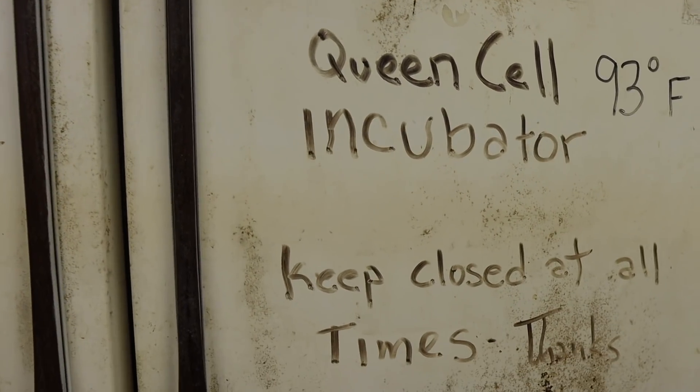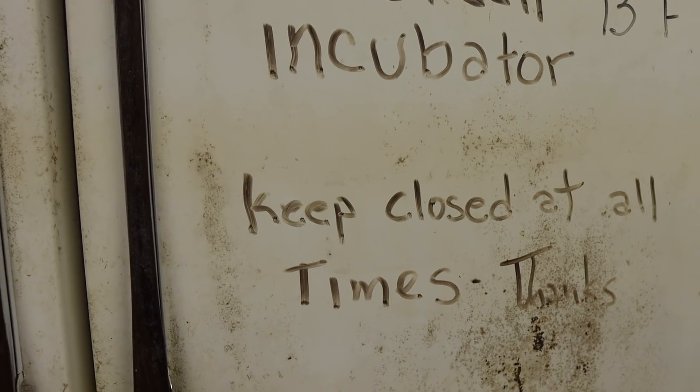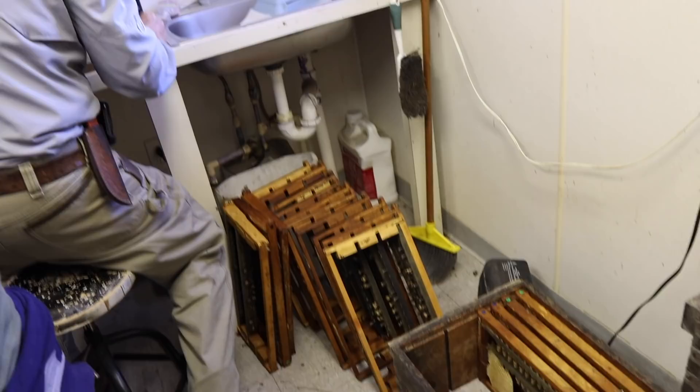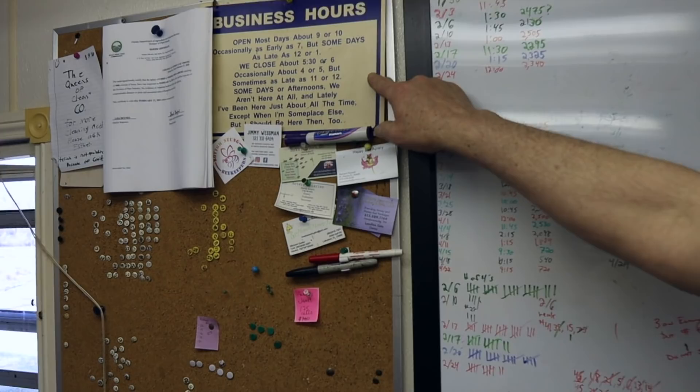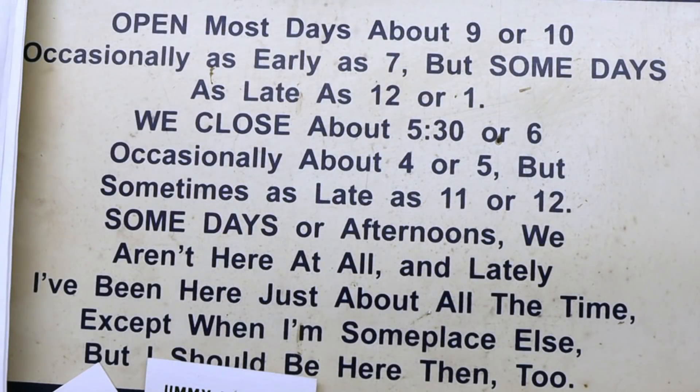What we do with yours, because you've requested a special queen, we use a different cell cup. So you go by the color of the cell cup — then we know we're using one of your queen mothers. That's a beekeeper's business right there.